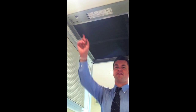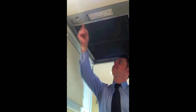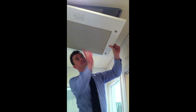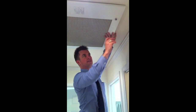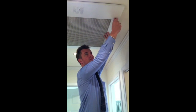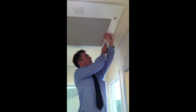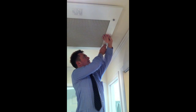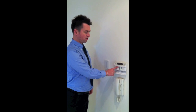Step eight is to turn the system back on here at the switch. Step nine is to return the cover — holding the cover in place and using a spanner, coin, or your hands to tighten these two knobs, like that. Step ten is to turn it back on at the control box, just turning it on here.